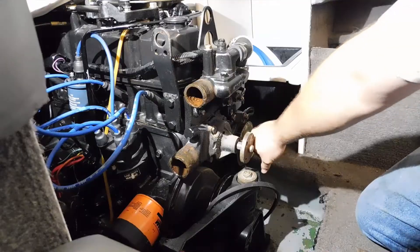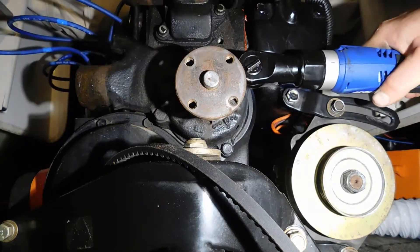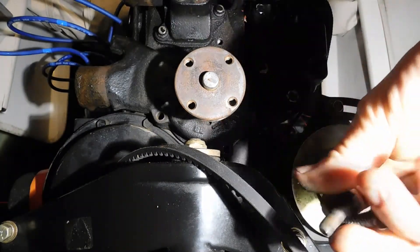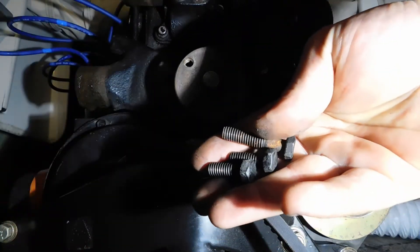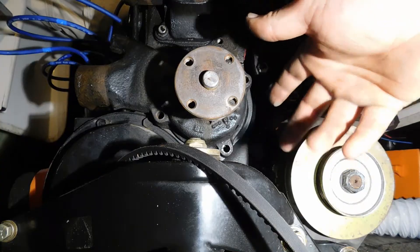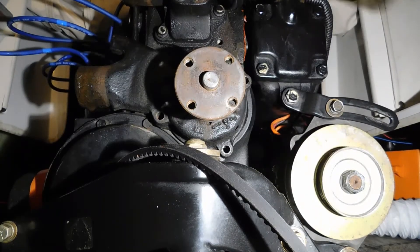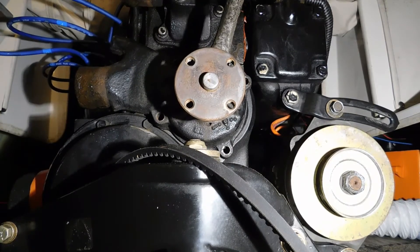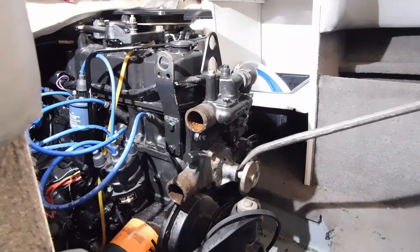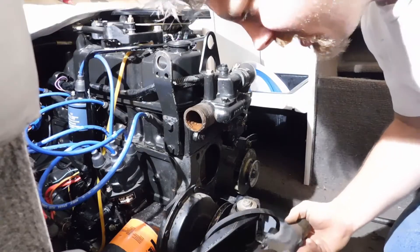Then it is four bolts and the water pump will remove. Take care in noting where the bolts came from as some are different sizes. Also, side note: you may still have a little bit of water come out of the block when you remove the water pump, even though you've drained the block — I believe the very bottom of this is actually going to be a hair below the drain plug.